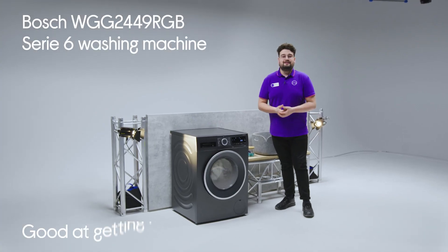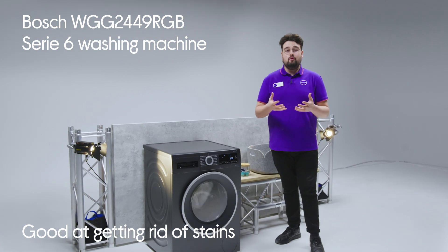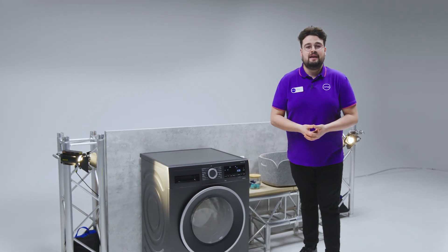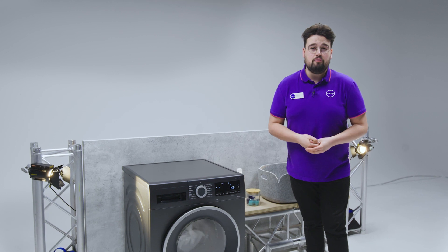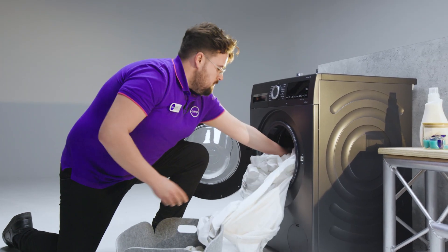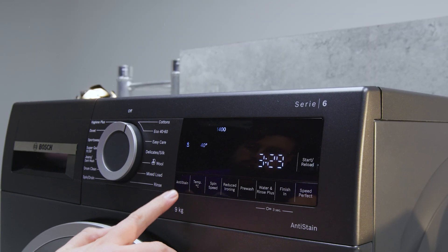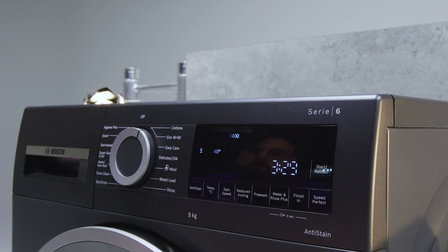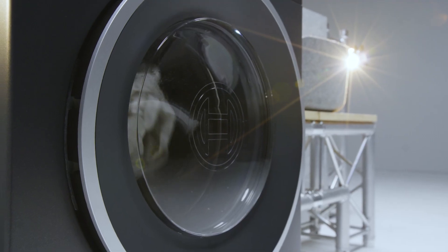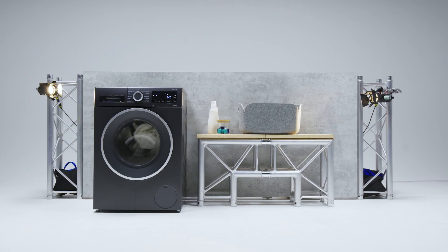Not only is this great at getting rid of stains, but it's also clever enough to know the best way of getting rid of four types of stubborn stains. The anti-stain removal system works by automatically adjusting the temperature, drum movements, and soaking time when you pop your load of washing in, ensuring all your clothes come out spotless. This machine can tackle everything from butter and oil to grass stains and red wine.